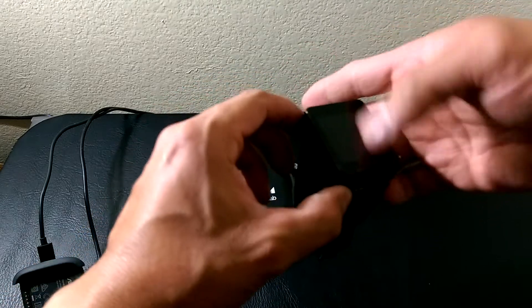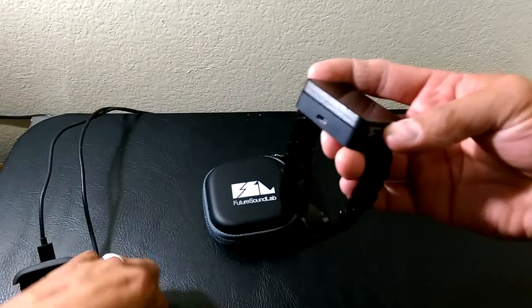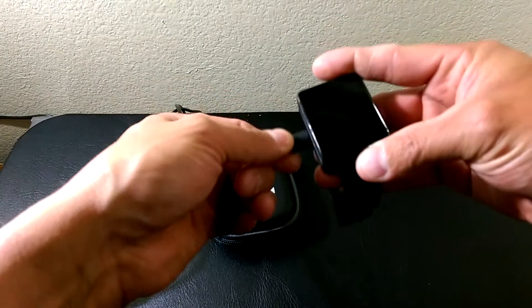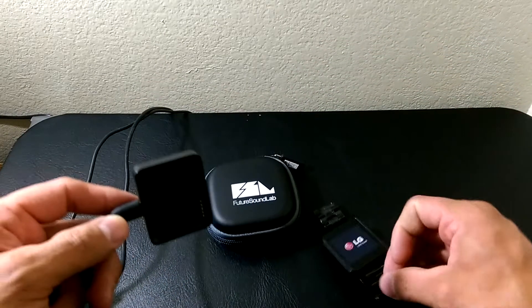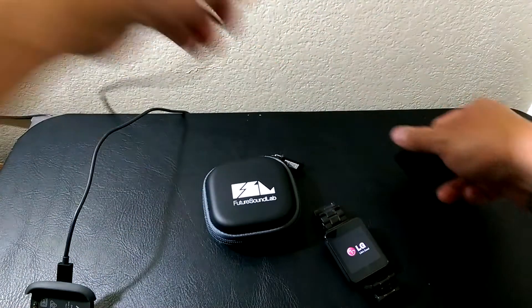We're going to put it on the charging dock and plug that in. There we go — it's booting up, so we don't need that anymore.